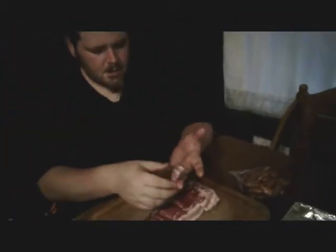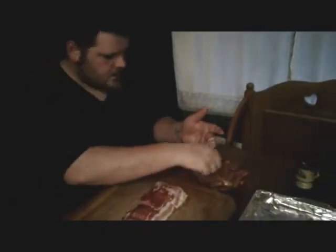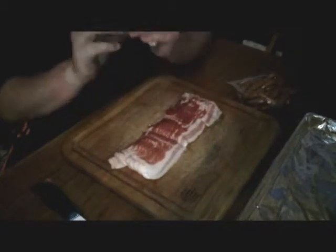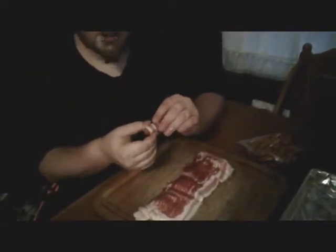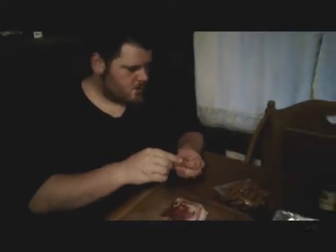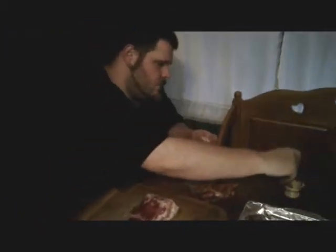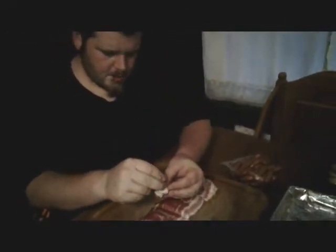Let me show them one more time. Grab your bacon — if you hold it like this it kind of makes it a little easier. Grab your weenie, start it at the end and kind of just roll it along. The bacon should stick to it a little bit, so that helps with rolling it. Once again, grab your toothpick right through the weenie to hold the bacon together and set it right on your tray.